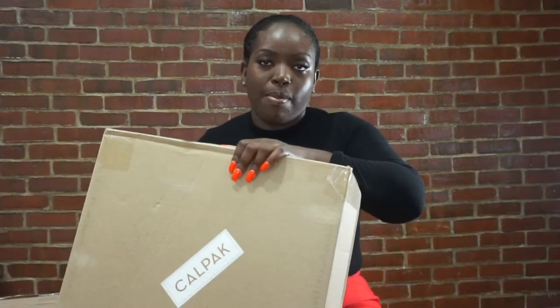In this video, we're going to be reviewing five or six bags that I got for work from either CalPack or Nordstrom. Obviously, the CalPack bags are from CalPack itself — that's the brand — and then Nordstrom carries the other brands.